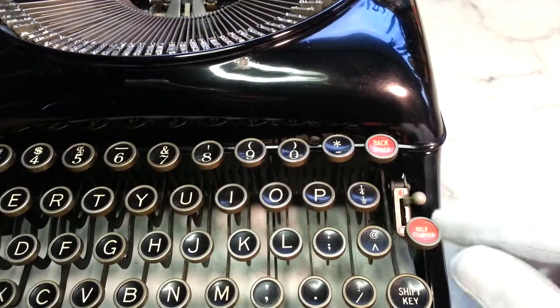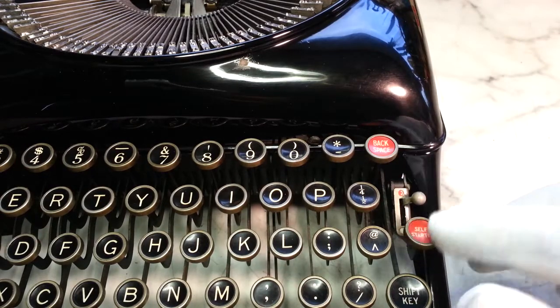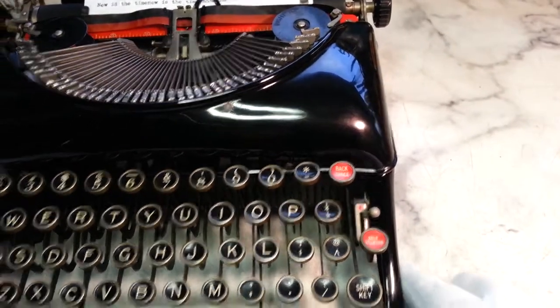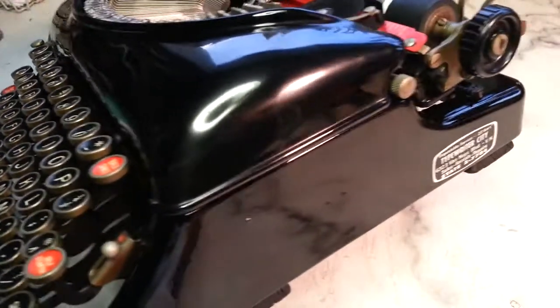So we'll finish it up by putting a couple coats of the right paint on here. But this is really a nice looking machine — it came out just spotless.